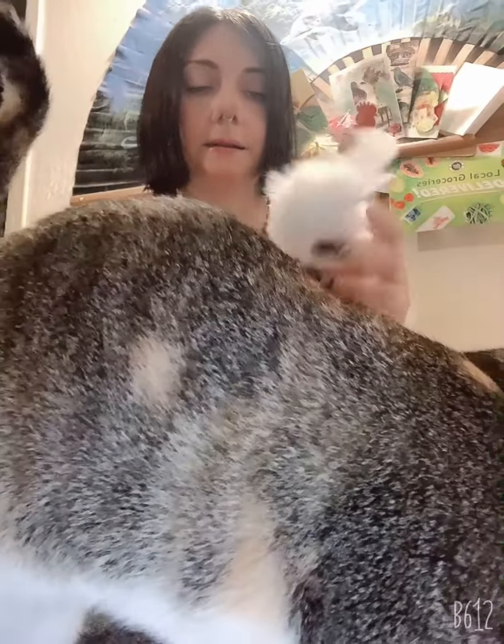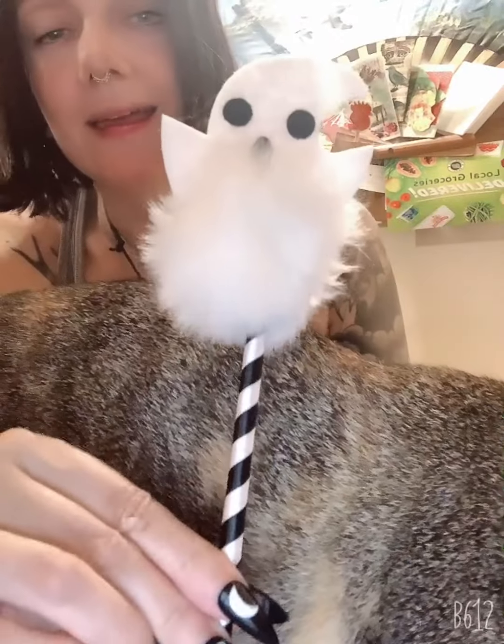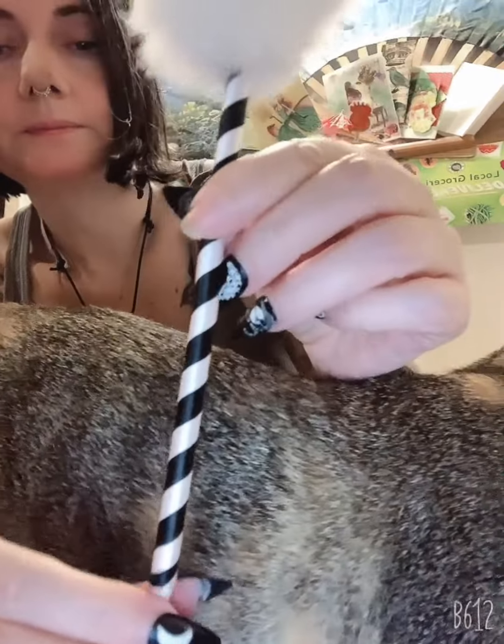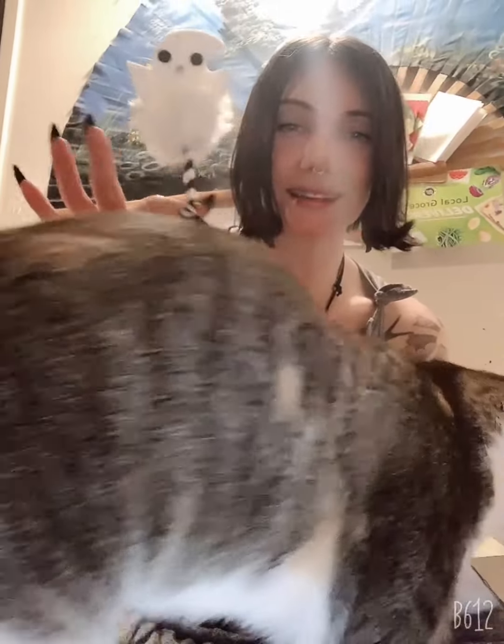Let's look at our first item. Our first item is — Lenny, do you always have to get in the way? — it's a pen. It's a little ghost pen. It's really fluffy and fuzzy, has this kind of silky ribbon wrapped around it. It's a pen, it's so cute, I love it. Lenny, your butt is in the camera, no one wants to see your butt! How adorable is this? I love it so much.